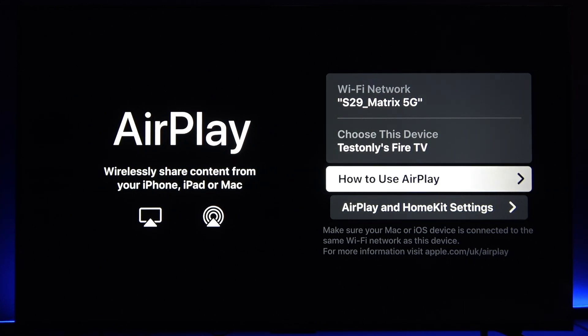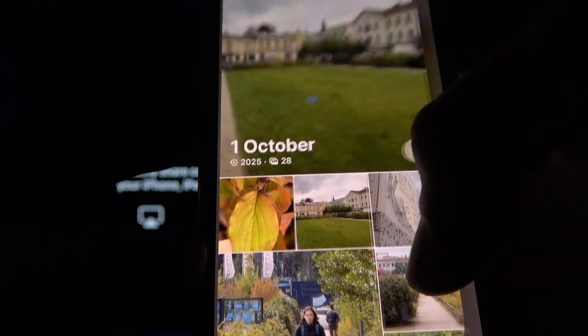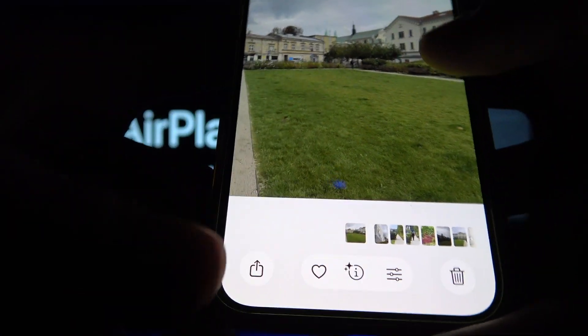You can also AirPlay some applications. For example, the Photos application — you can actually cast albums. Open an album, open any photo in it, and tap the share icon in the bottom left corner of the screen.